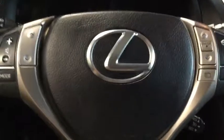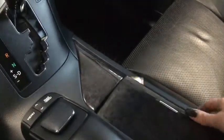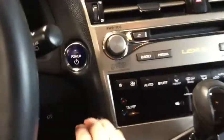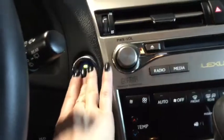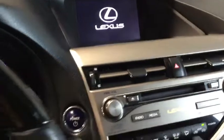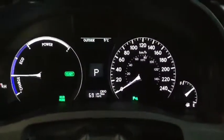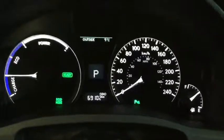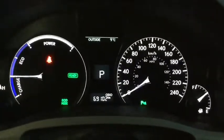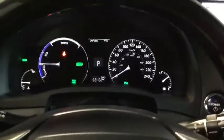Now let's take a look at some of the other technology features. Because this is a proximity key, you won't be needing the fob in hand — you can just open your door by touching the handle with the proximity key nearby. Because this is a hybrid, you won't hear much when it turns on — it's nice and quiet. Taking a look at the odometer, there's only 69,102 kilometers, so lots of life left on your vehicle.